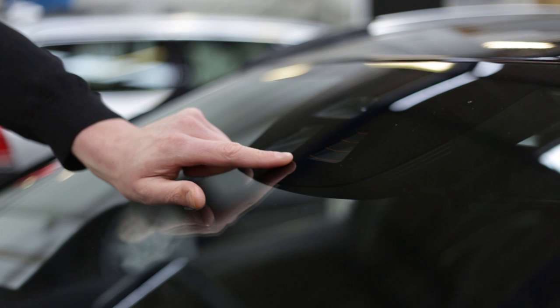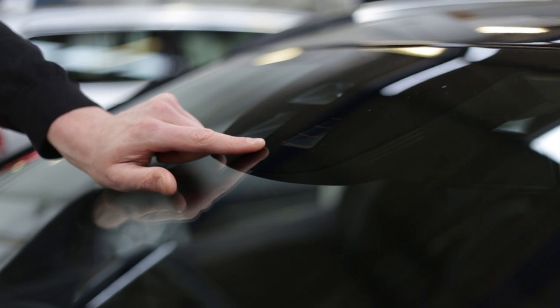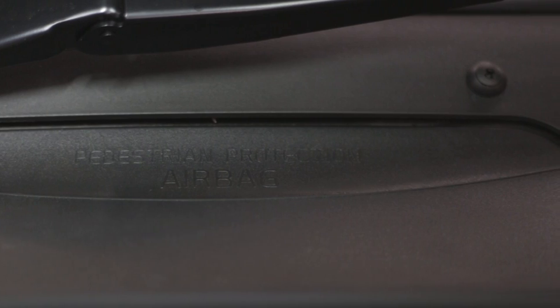Did you know a modern Volvo windscreen also serves to support the active safety features on your car, including City Safety for example. The wiper blades may also affect external safety features including the pedestrian airbag fitted to V40 models. So not only is it essential for you to have a clear windscreen to see out of, it's critical for safety features to work effectively too. Genuine wiper blades therefore perform a vital function for both you and your car.